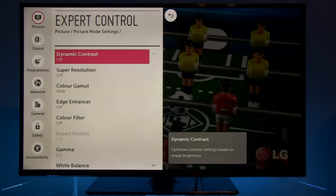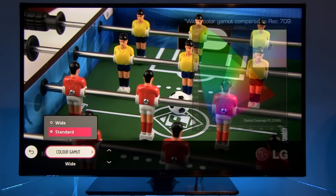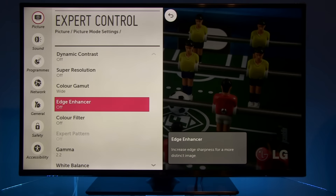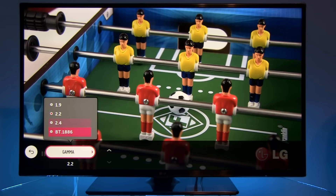Jumping to Expert Control — here you see dynamic contrast and super resolution are off. Color gamut is set to wide, because it gives about 0.5% more coverage of Rec. 709 compared to standard, so colors will not become overly saturated but correctly saturated according to Rec. 709. Edge enhancer is off, color filter is off, and gamma is set to 2.2. I tried to match gamma 2.2 by going with 2.4, but that actually made the picture too dark, so I decided to stick with the default 2.2.